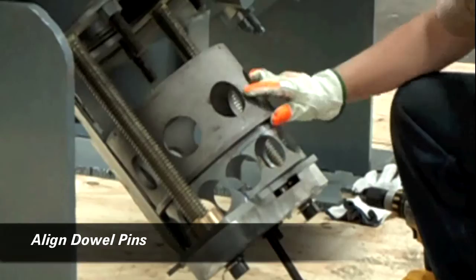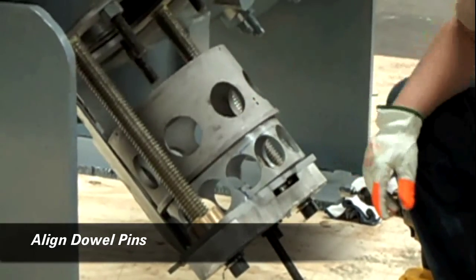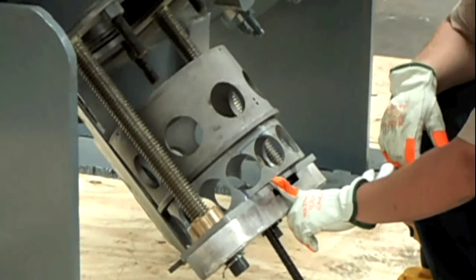We align the dowel pins on the cage such that the hands can be inserted into the cage to install the locking mechanism.